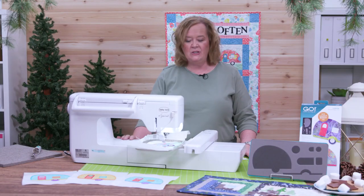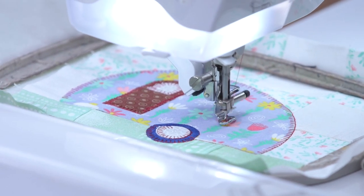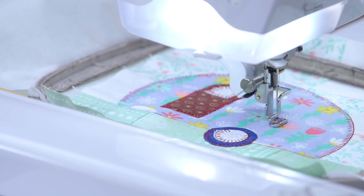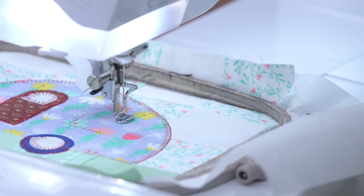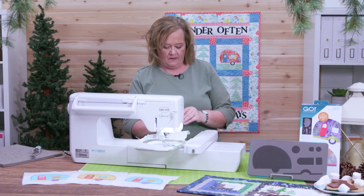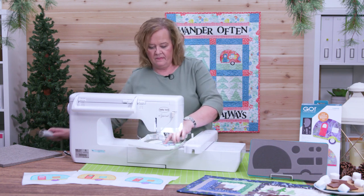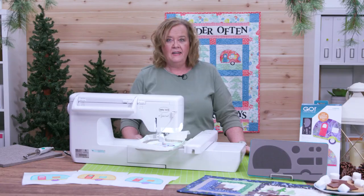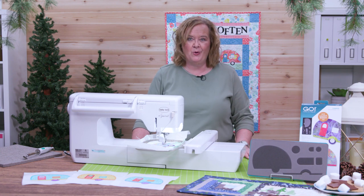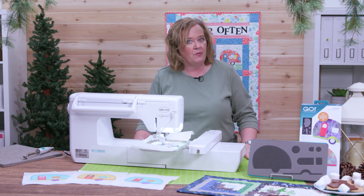Only two shapes left. Now we're going to stitch out the large camping window for our cute little camper. Remember quilters, we have three free embroidery downloads. You can use the blanket stitch, which is what I'm using today, the satin stitch, or the motif stitch.